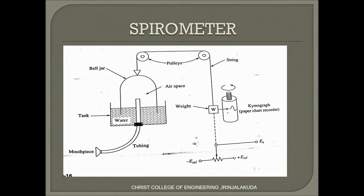Next we are going to discuss the spirometer apparatus. It consists of a tank filled with water, and a bell jar is attached to the tank. This setup has a mouthpiece inserted into the tank, and there are pulleys and weights connected to the bell jar. Here you can see a pen attached to the weight for plotting the waveform. This type of recording device is called a kymograph.